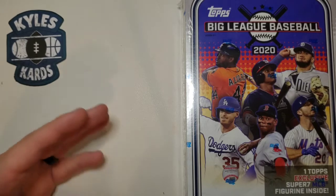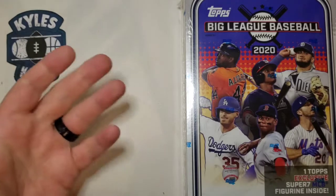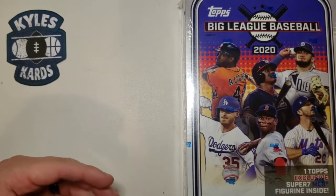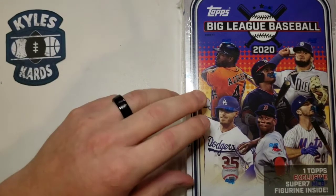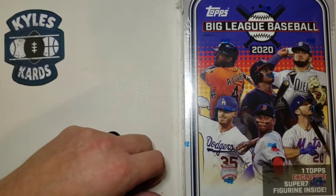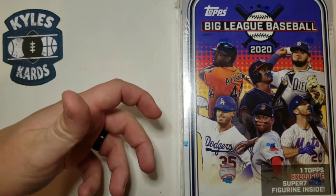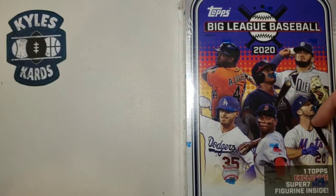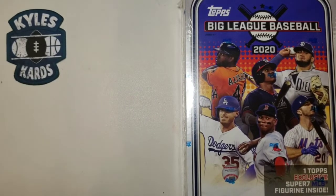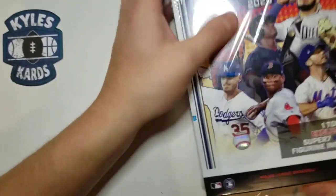I don't know what kind of box this is — hobby box, monster box, or a different version of a blaster box, so let me know in the comments. I did find this by typing in Topps Hobby Box 2020. What's really cool about it is you get a figurine inside, and some of them can be worth close to $15 or even a little bit more. There's a Bellinger, Buster Posey, Clayton Kershaw, Altuve, and I think there might be an Alonzo — the Super 7 means there are seven different players. Looking for that along with the top rookies as well, so we'll slice this open and see what we get for our figurine to start.